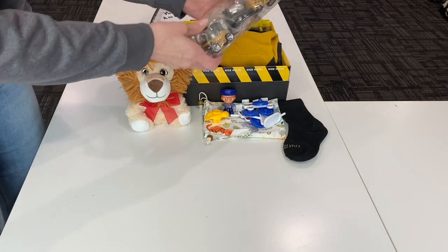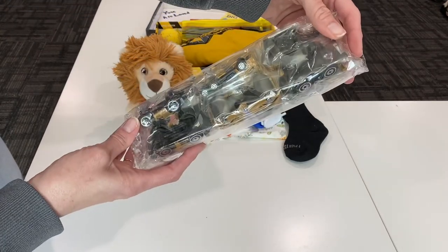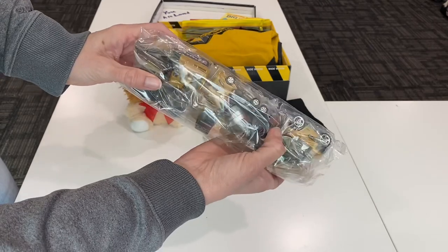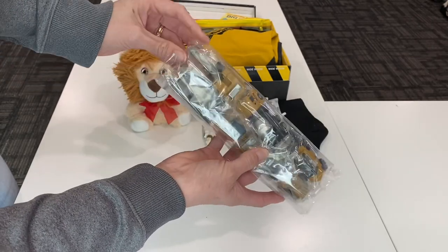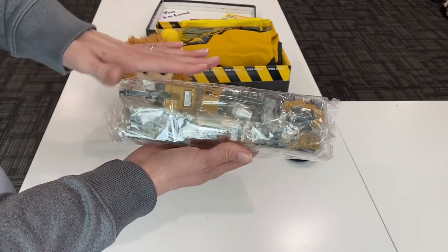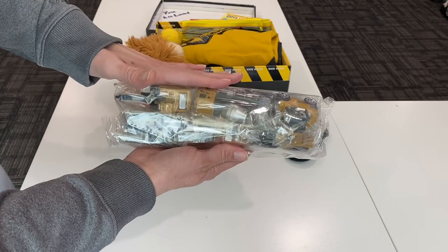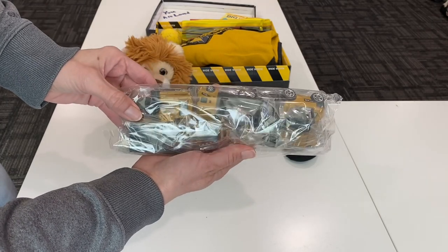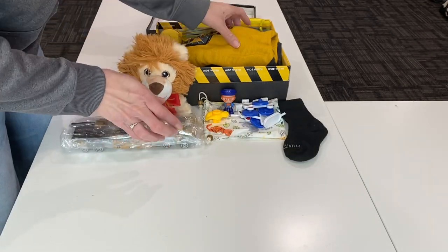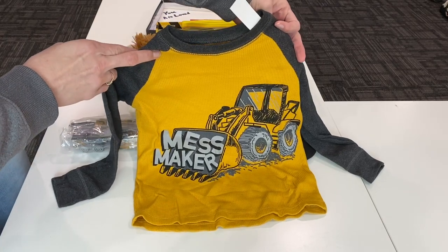This is a bag full of construction vehicles — kind of hard to see with the light. There's a cement truck, one with a forklift on the front, and a crane — six different vehicles. I don't usually leave them in the plastic, but for this particular box it really helped fit them neatly and keep them together, so I chose to leave them as they came, all wrapped up in the plastic.